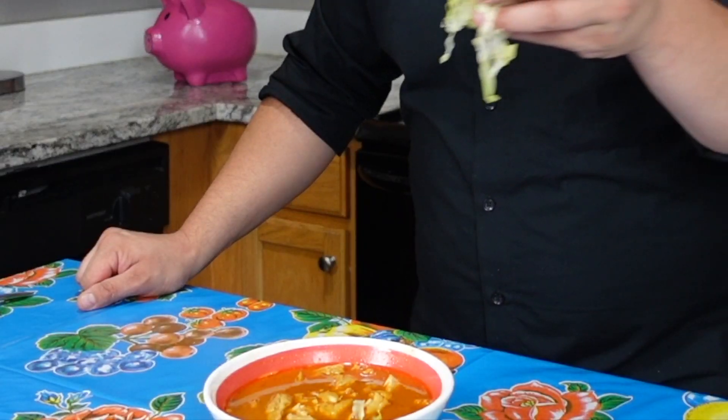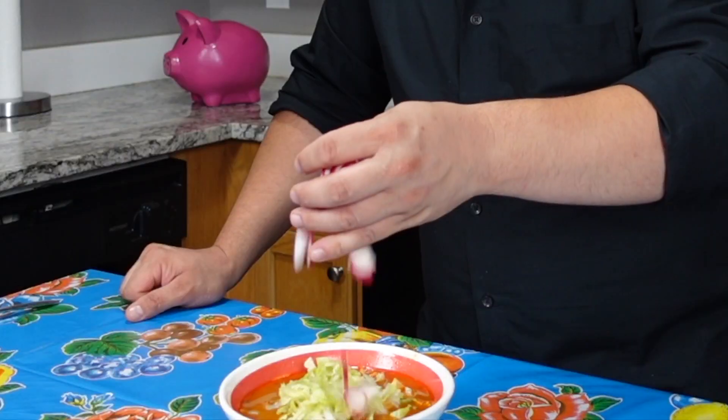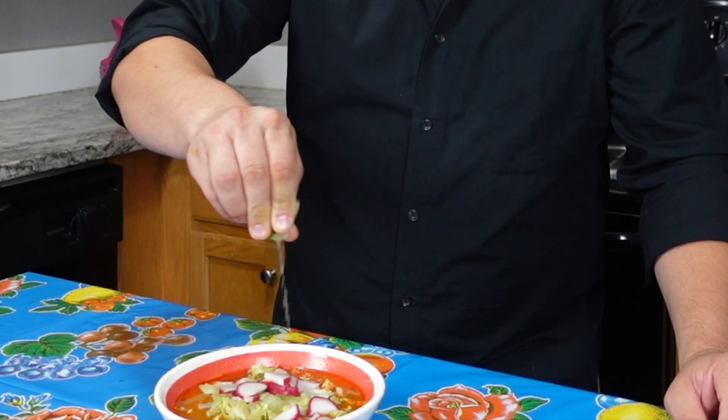For toppings, you can use lettuce or cabbage — add lettuce on the top, then radish, and the final touch is a squeeze of lime. You can eat it with tostadas or tortilla chips.